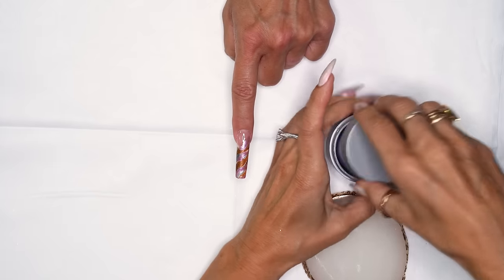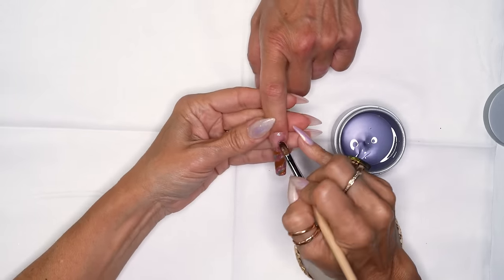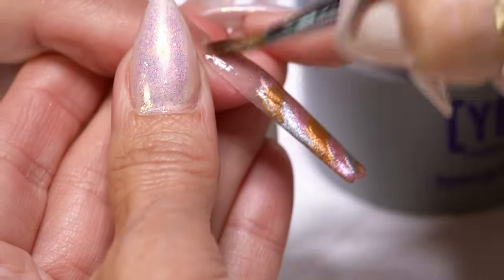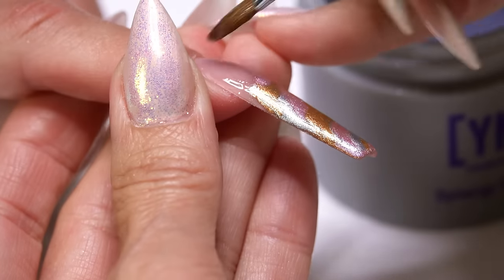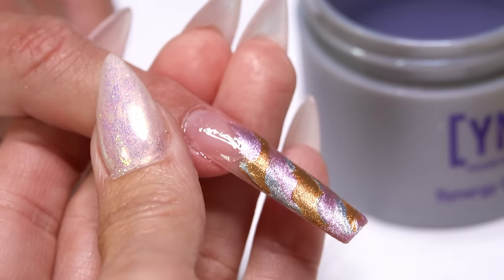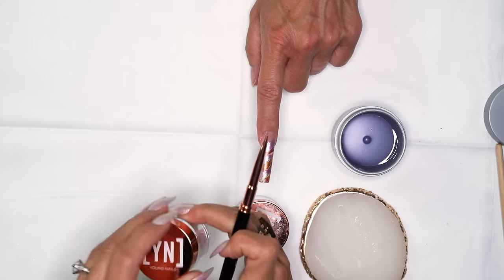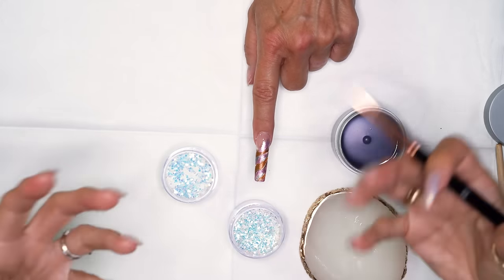Now I'm going to get my clear base synergy gel and come all the way down with it — I'm not going to cure it yet. Why I like using base for this is it's super thin and everything folds onto it amazingly. I never have any issues with it in between. You could also use clear sculptor — it works well too because it doesn't move. Then what I'm going to do is open my glitters; I'm going to use New Hollywood and Call It Fashion. I'm going to use both of these and not overpower it — just highlight it so it looks really dimensional when I encapsulate it.